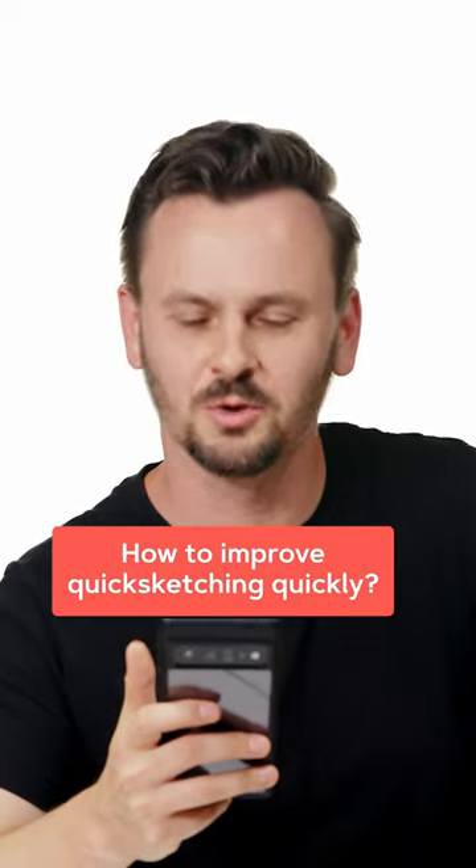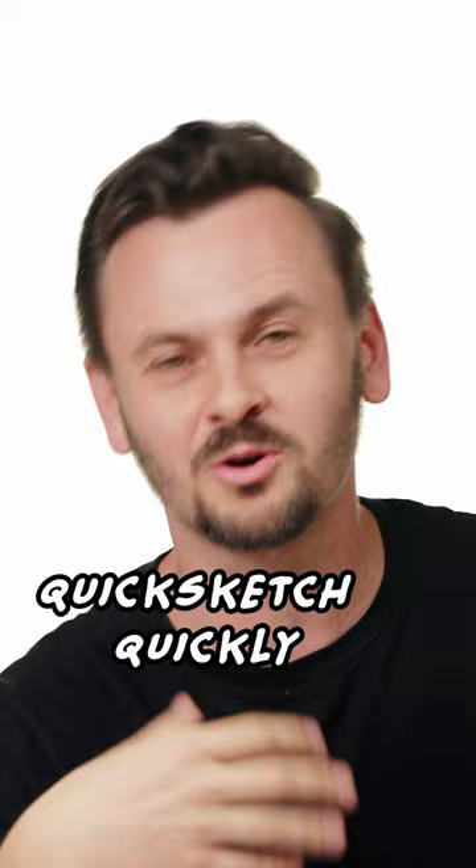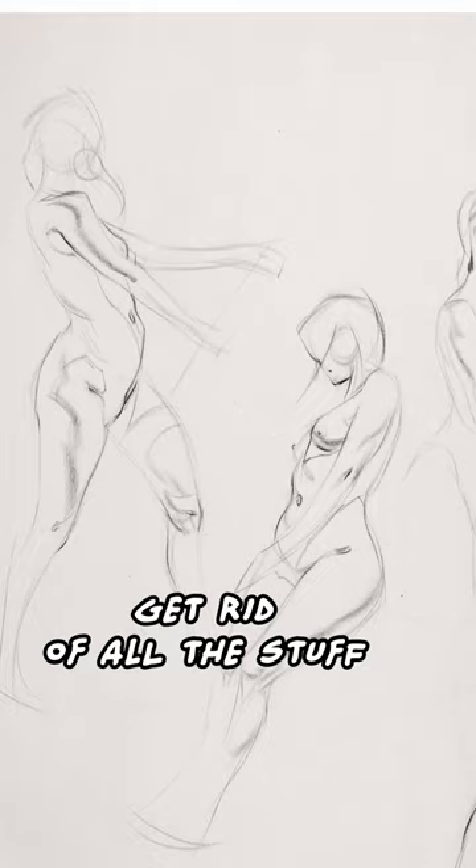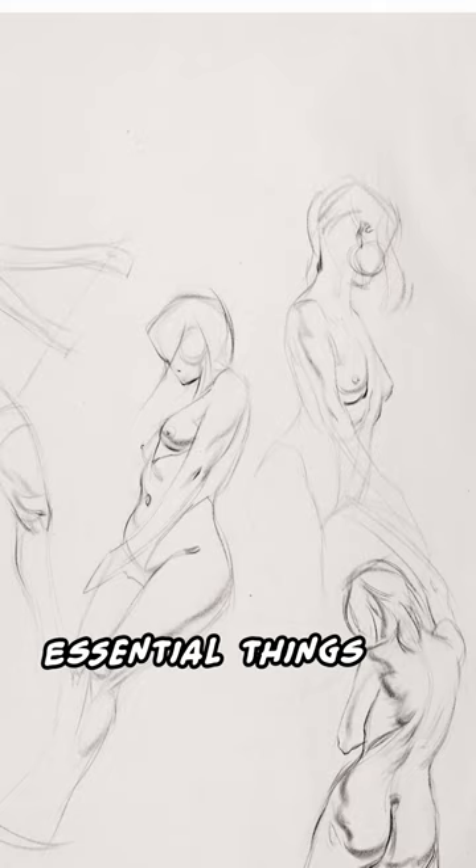How to improve quick sketching quickly. You're not actually supposed to quick sketch quickly — you just simplify more. You draw less things, and that allows you to draw a thing in less time because you have less to draw. Get rid of all the stuff that takes a long time to draw and keep only the really essential things to get a good impression of something.